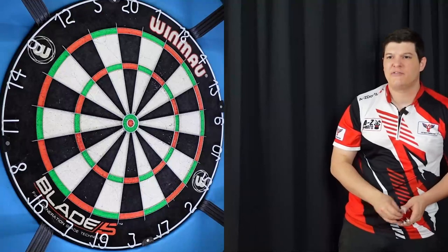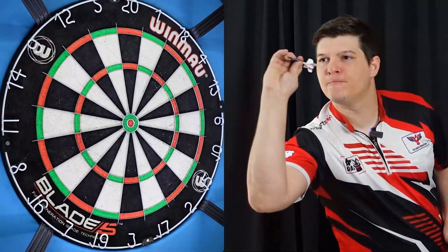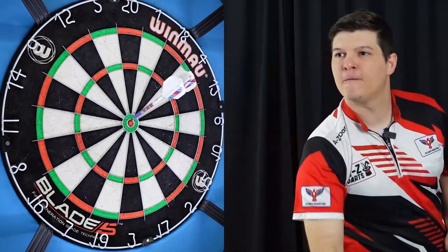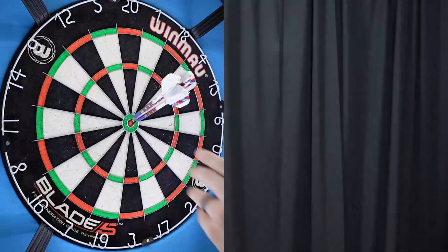We'll close off with the bulls here, see what we can come up with. A good couple of doubles there to finish this off.